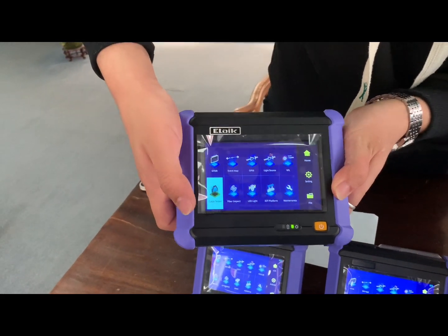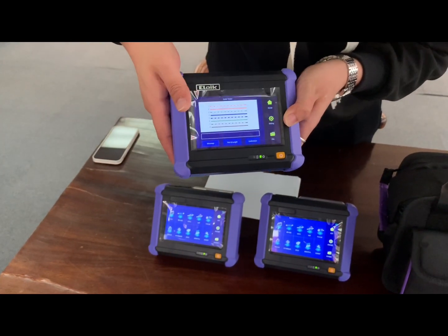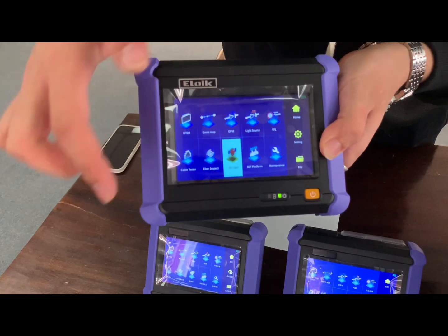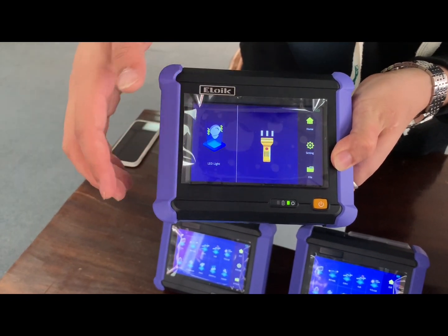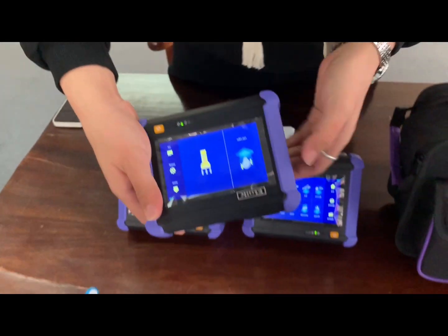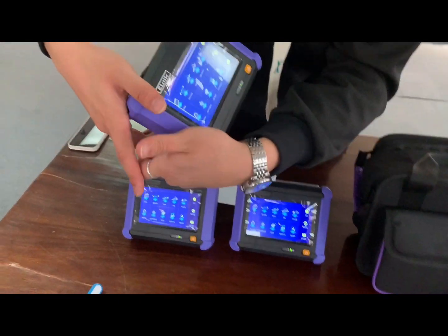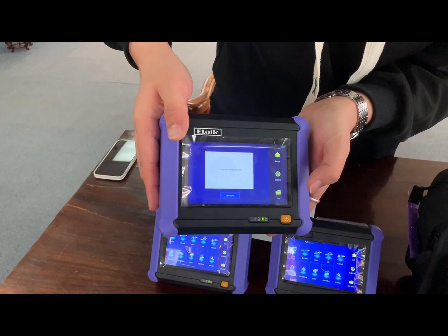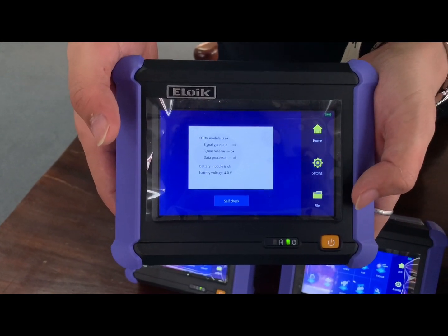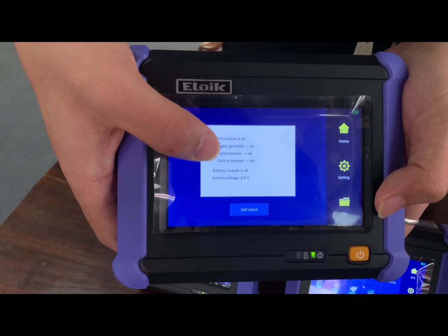The next one is the cable test function, used together with the railmap. And the next one is LED light — the OTDR totally has two LED lighting. The next one is the maintenance function. The OTDR supports self-test, so we can see the working situation.